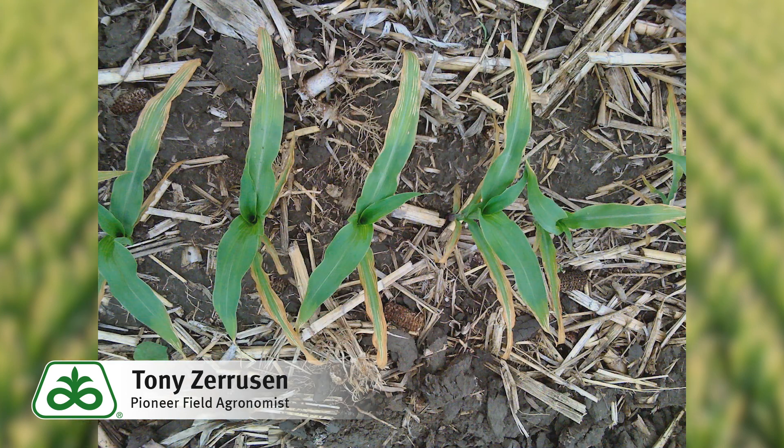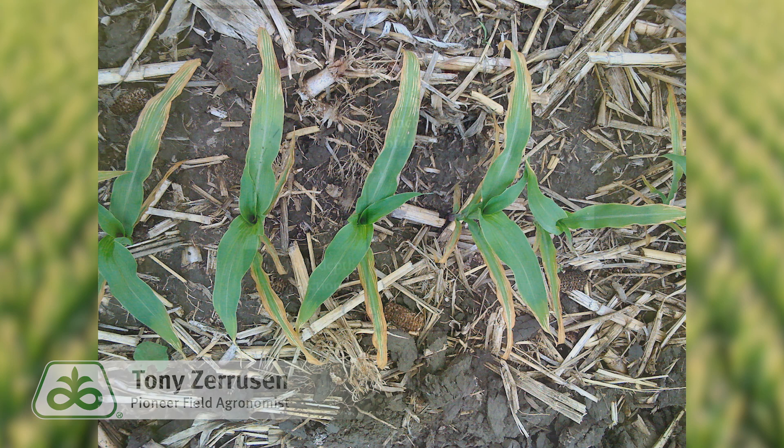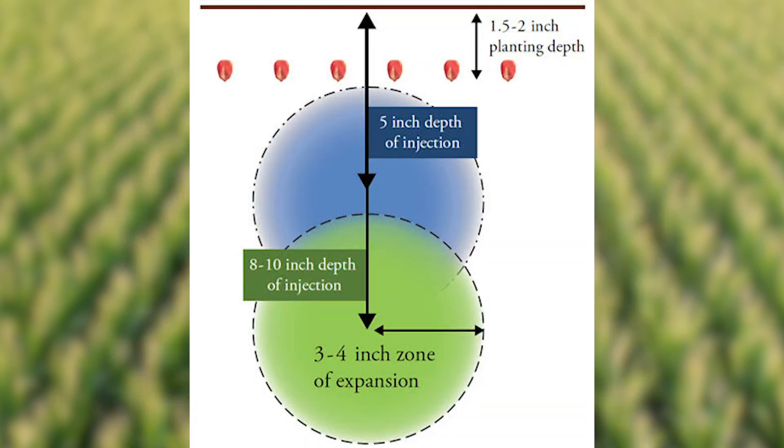So let's talk about what we can do to potentially reduce the risk. When anhydrous ammonia is injected in the soil, it expands in all directions, creating a retention zone. The free ammonia, or NH3, is highly toxic to corn seed, which is why it's important to give it time to convert to NH4. Reducing risk of injury involves separating the ammonia from the seed by either time or distance.